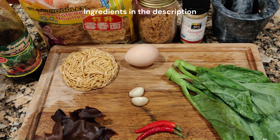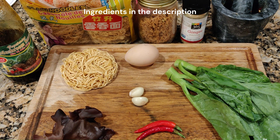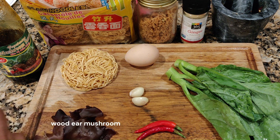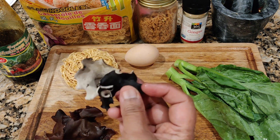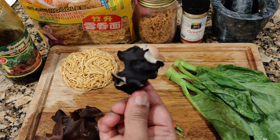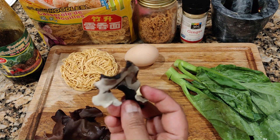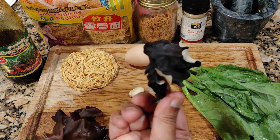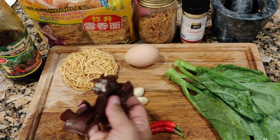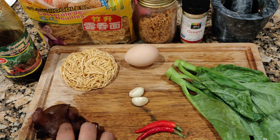These are the ingredients I'm going to use — please look at the description for more details. This dry fungi is actually a wood mushroom. Before soaking it will look like this. This is wood mushroom — look at the description, I would have put the name there. When you soak it, it will come to this kind of size. I'm going to cut this into very thin slices.